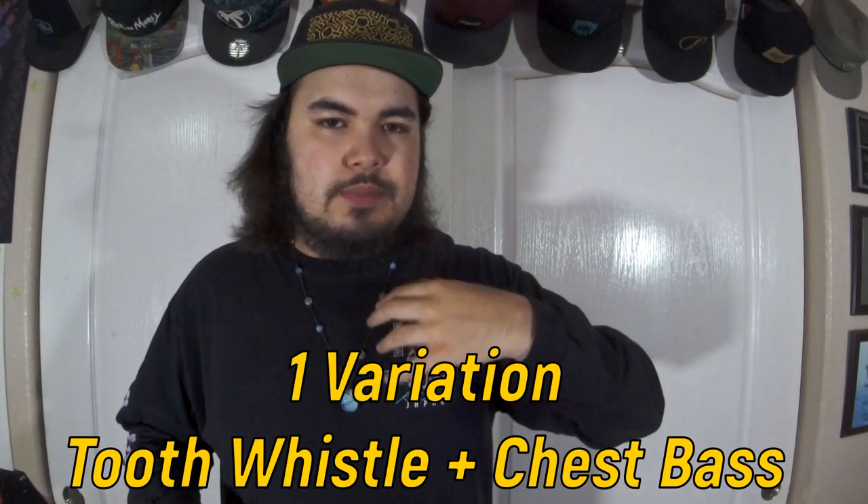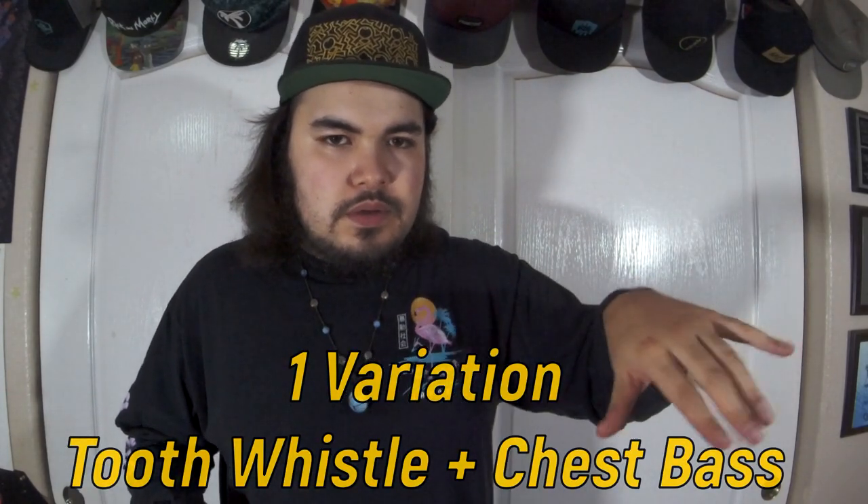As far as variations, I don't think there are many — maybe I just haven't figured them out yet. The only one I have is similar to the firecracker whistle. If you guys remember that tutorial, I said it was supported by the chest bass. You can kind of do the same thing here — you can add that chest push, like you do with the firecracker whistle, to this one too.